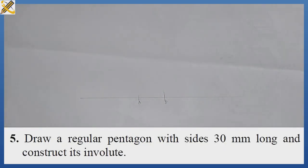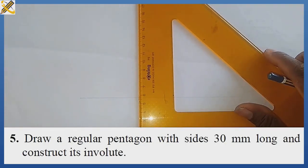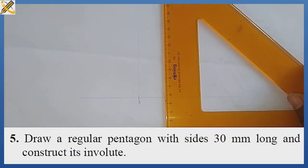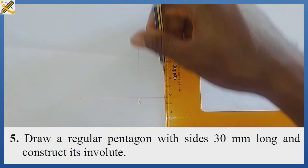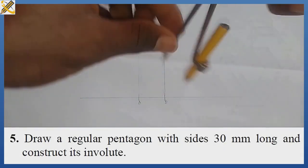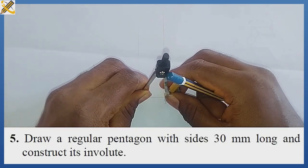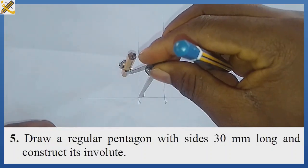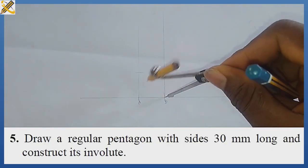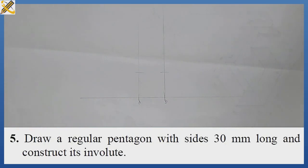For this pentagon I'm going to be using the square method. The very next thing is to produce a square. From mark A I produce a vertical line; from mark B I also produce a vertical line. With my compass I pick length AB, then with length AB I strike an arc at the top from point A, and with the same length AB from point B I strike an arc there also.